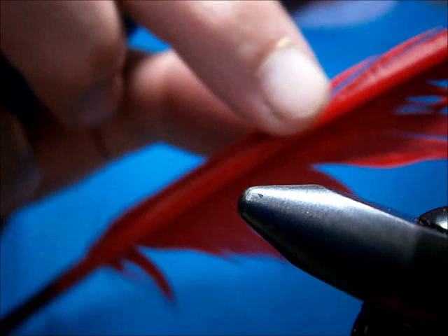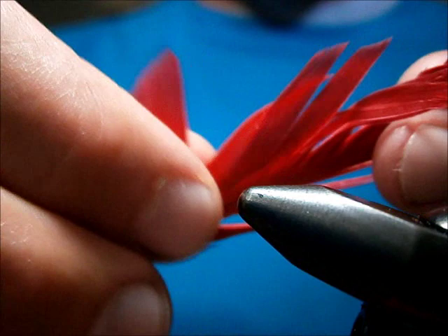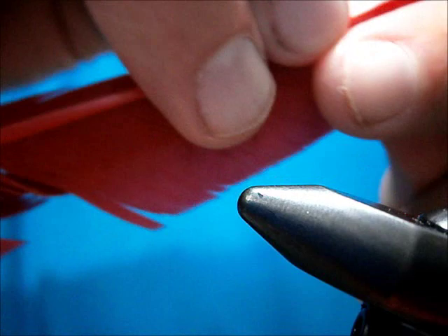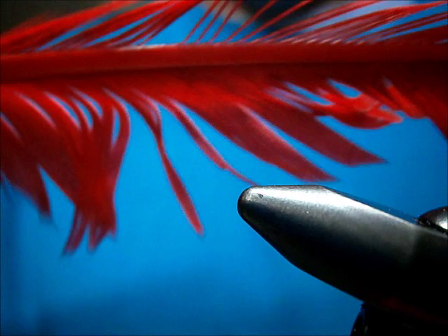I tie them up in different colors. The biots I use come from craft feathers. I've got the biots on the sides here. This side of the feather can be used for midge patterns — it makes pretty nice looking midge bodies. These are the biots you can use; they've got real tiny ones all the way up to nice longer ones.